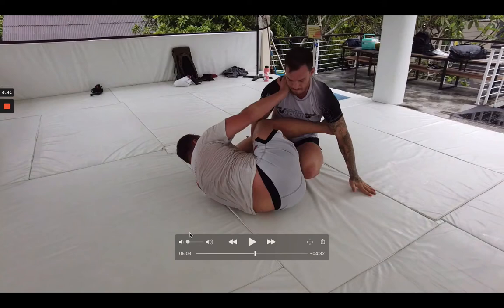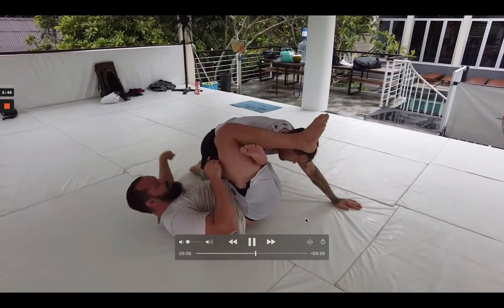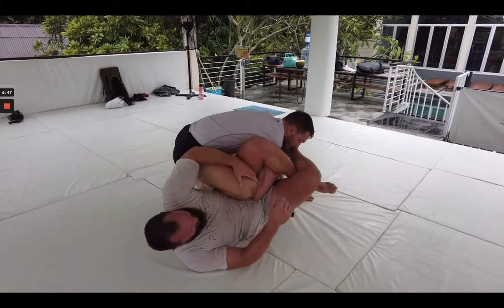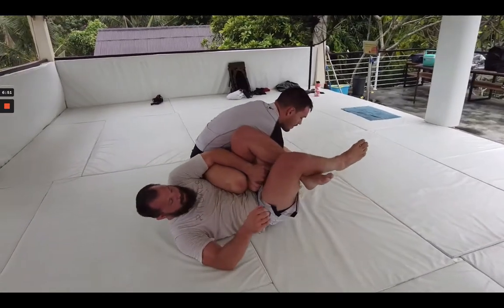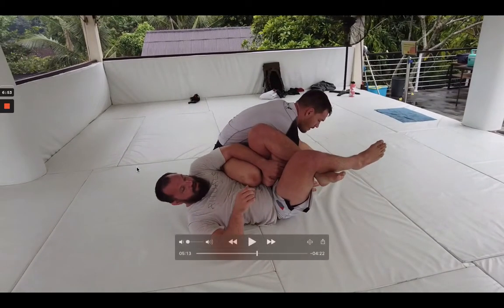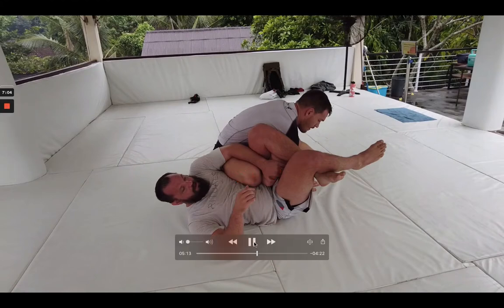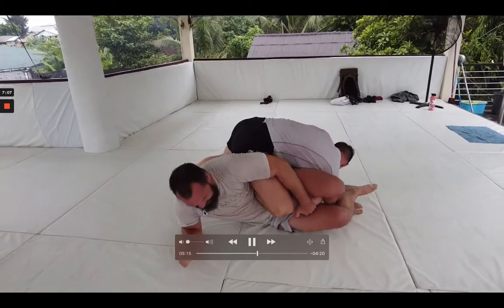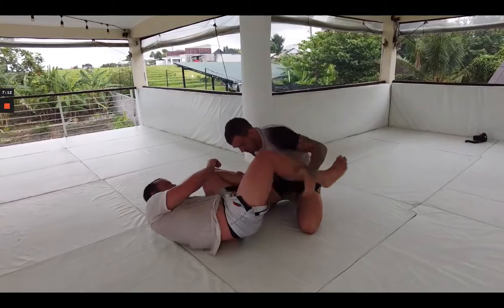Luke's already in a good stance, ready to stand up. That was a nice little omoplata that manifested — this happens twice with us. But Luke does a great job keeping his knee inside on the omoplata, which really shuts me down from sitting up. I just look to keep control of his elbow, but the goal was not to spend too much time in other positions, so I'm just looking to sweep and come up — but it doesn't really pan out.